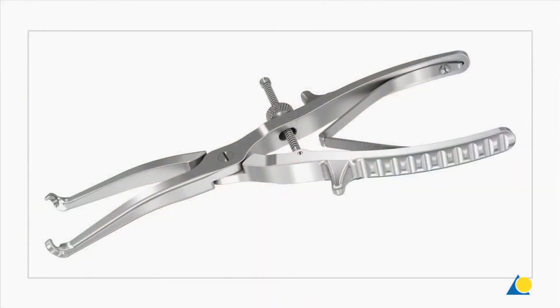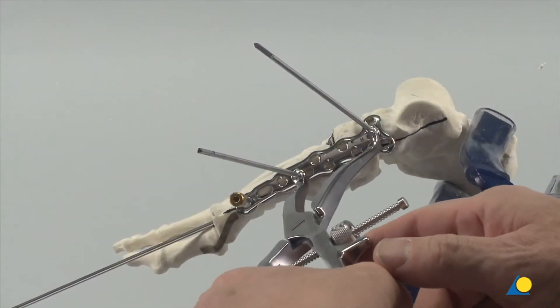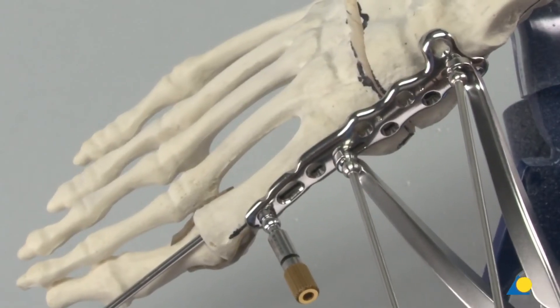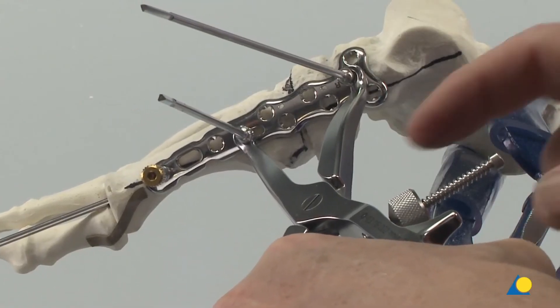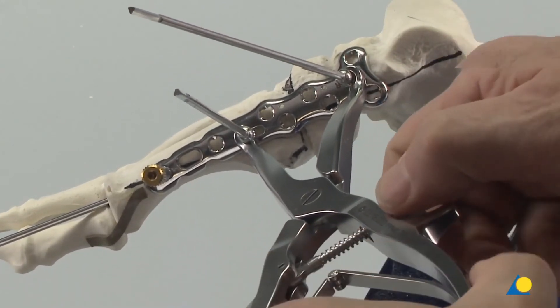The osteotomy will be compressed using the compression forceps. To do this, the speed nut is threaded counterclockwise so the forceps are in their open position. The forceps are positioned with the tips around the spheres of the compression wires. The handles are squeezed to provide the desired compression, and the forceps are locked by threading the speed nut clockwise.